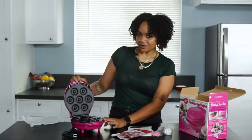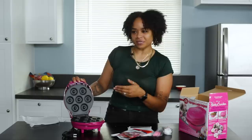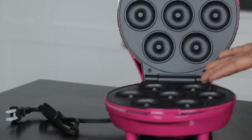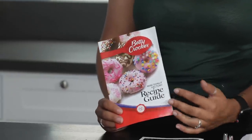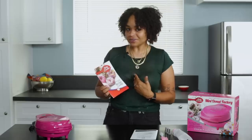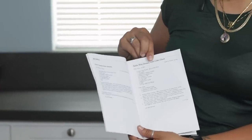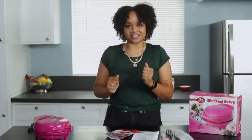I don't know though, to be called a donut factory and have only seven little compartments — my dad's going to be thinking I Love Lucy just banging these things out on a conveyor belt. I will give you the benefit of the doubt, Miss Betty. Our recipe book comes with four different recipes. The apple one with cider glaze really called to my soul, so we're going to make that one. Let's get this factory going.